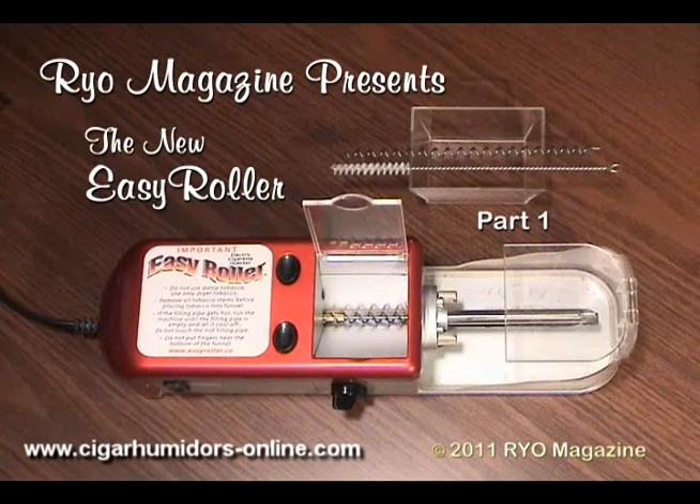Cimarron's new EZ Roller is a spectacular looking little machine. This highly precision electronic auger injector is like no other, having several major advantages over other auger designs. First, it's very small, only about ten inches long by two and a half inches tall and about three inches wide. It comes with a small hopper attachment as well as a cleaning brush and an extra auger.